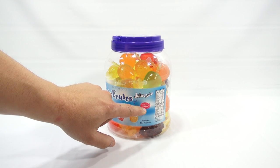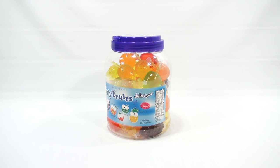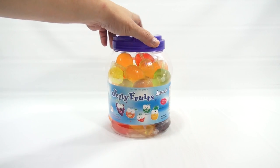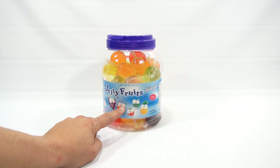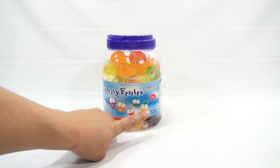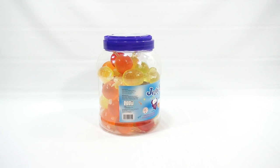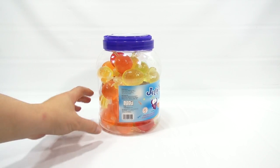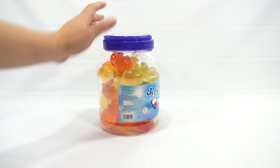They're fruit-shaped little containers inside. It teaches you how to eat it on the package. You have grape, orange, strawberry, apple, and pineapple. And by the way, this thing is big — here's my hand next to the jar, it's probably a good five inches tall or more with the lid.